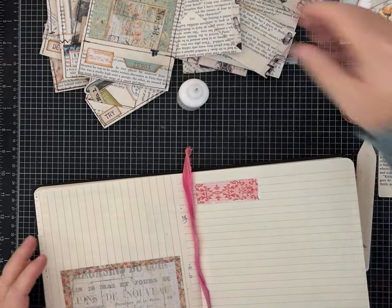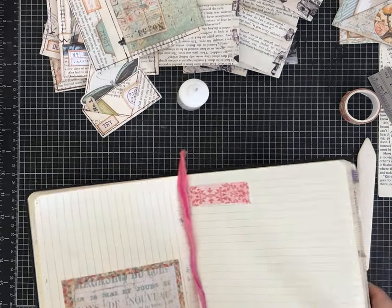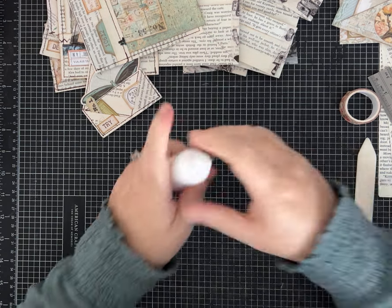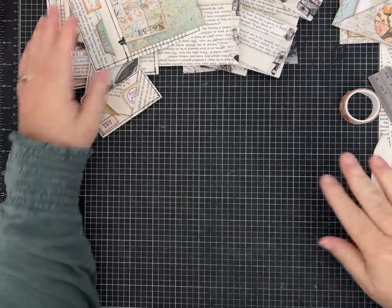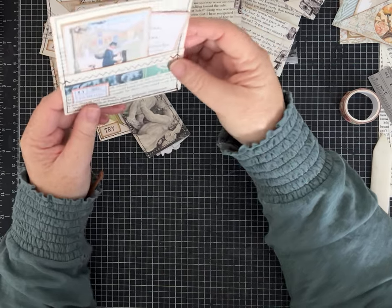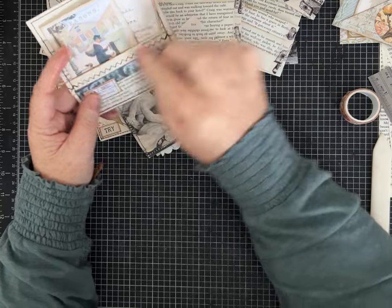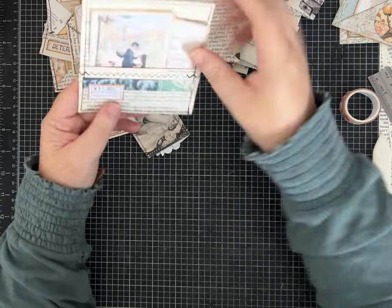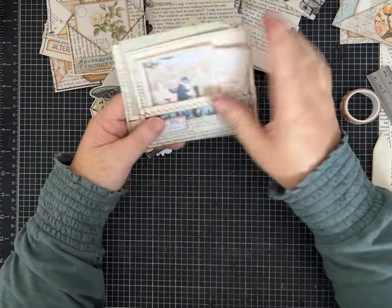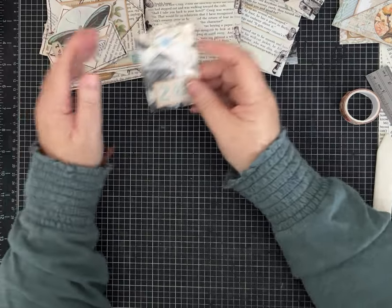I'm going to set this aside so we can add other things to it as we go. We'll check on that in a minute to see how the glue held. We've made this one so I'm going to set it over here. This is the same pocket but I was just showing you with different stitching what that could look like — it's the exact same pocket, just a little bit shorter. Depending on what size paper you use, it's going to impact it.